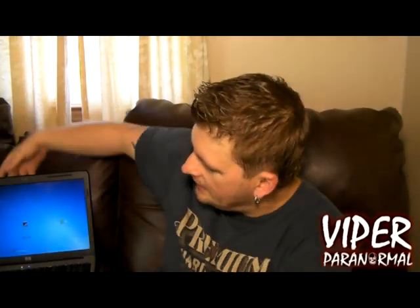Next thing you're going to need is a computer — any type will do. A laptop is what we're going to be using for this demonstration. And you're going to need some software. In a minute, I'm going to show you how to get that software and show you exactly how to do this.